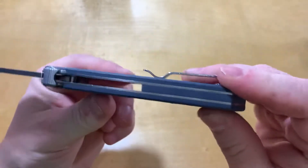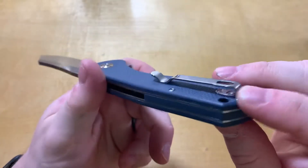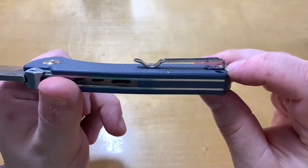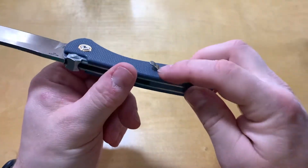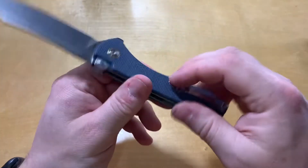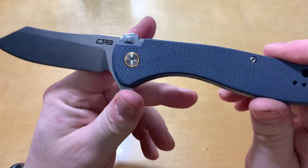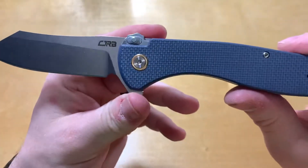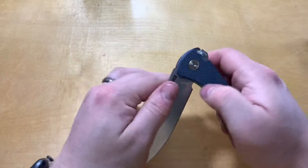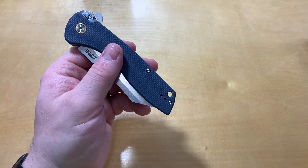Fit and finish is good, as with all CJRBs. They've got the screws inset so they won't snag, and not so much texture that it'll tear your pants up. I like what I assume is brass around the pivot — it looks nice.